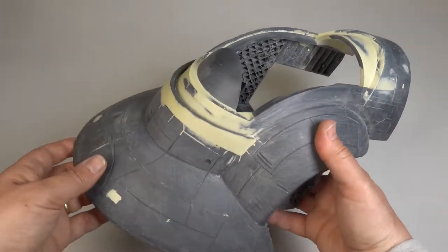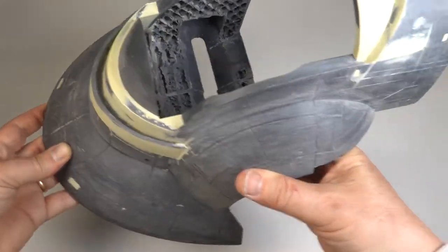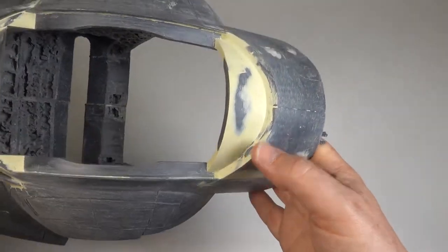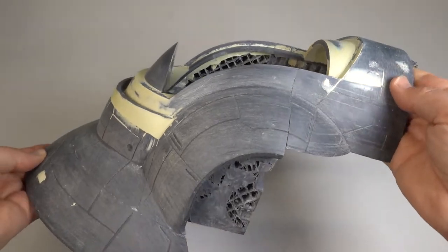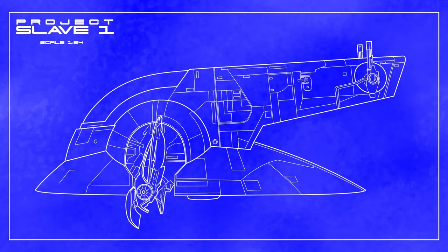After a few more rounds of sanding and filling, I added a redesigned front screen to the cockpit. Finally I had a cockpit profile I was happy with and was fairly accurate to the original. Now onto the elephant in the room — the rotating cockpit itself.